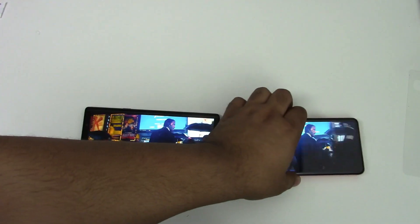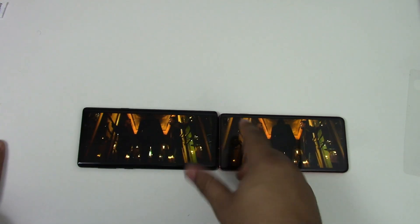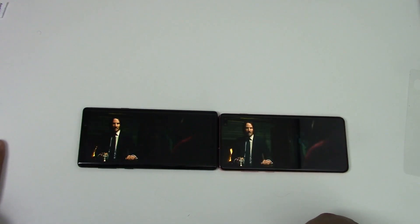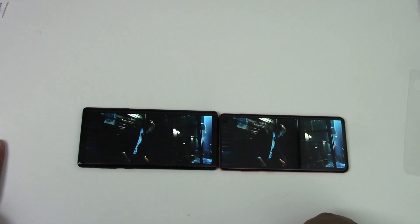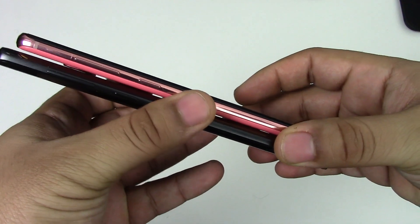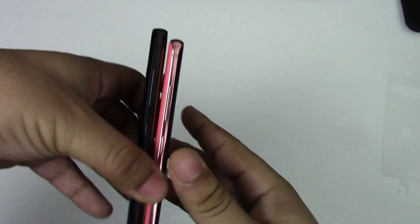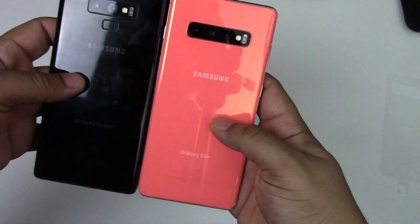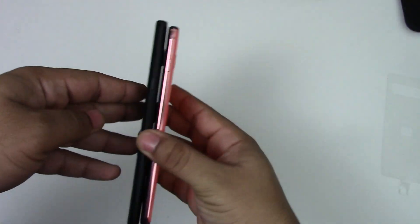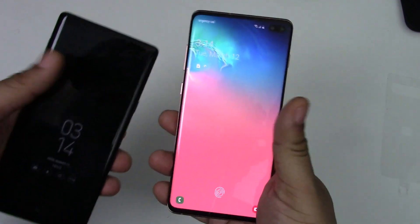As you can see, doing a body comparison — the Note 9 is a tad bit taller and a lot wider too, it's really thick. The S10 is really thin. It's a quick jump cut for body comparisons because I accidentally stopped recording and was really upset about it.